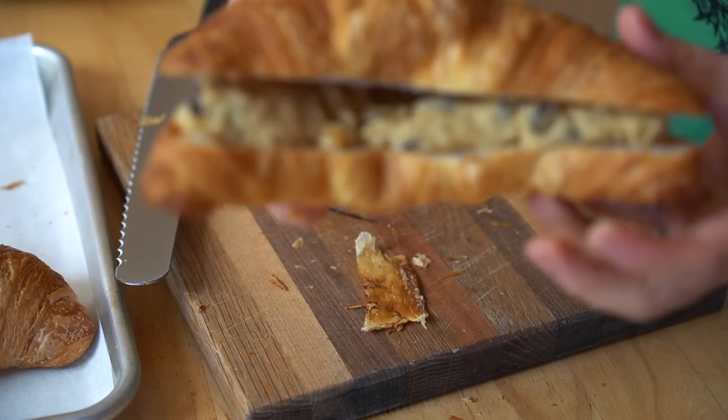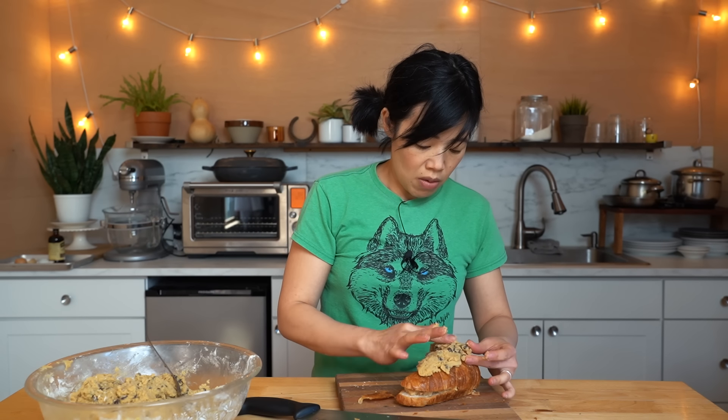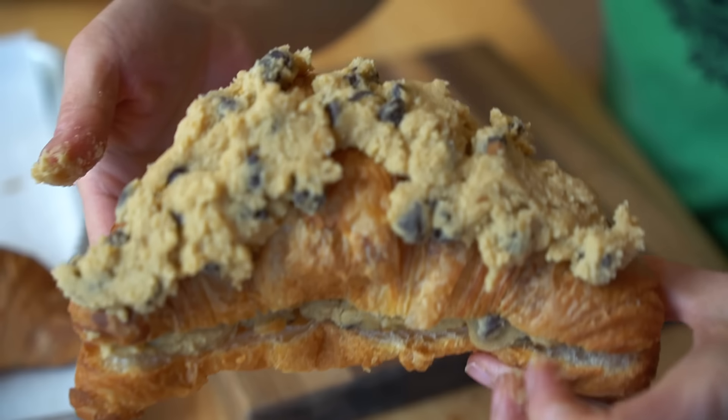Close that down — that's going to be delicious. Next, we're going to take some of the dough and press it right on top too, just to give it a little extra panache. I'm not going to cover it all up because we want to still see the croissant. Now we're going to pop these into the preheated 350-degree oven and bake them for about 15 minutes, or until the cookie is nice and golden on the outside and the croissant is nice and crisp. Then we'll give our crookie a taste — I cannot wait.